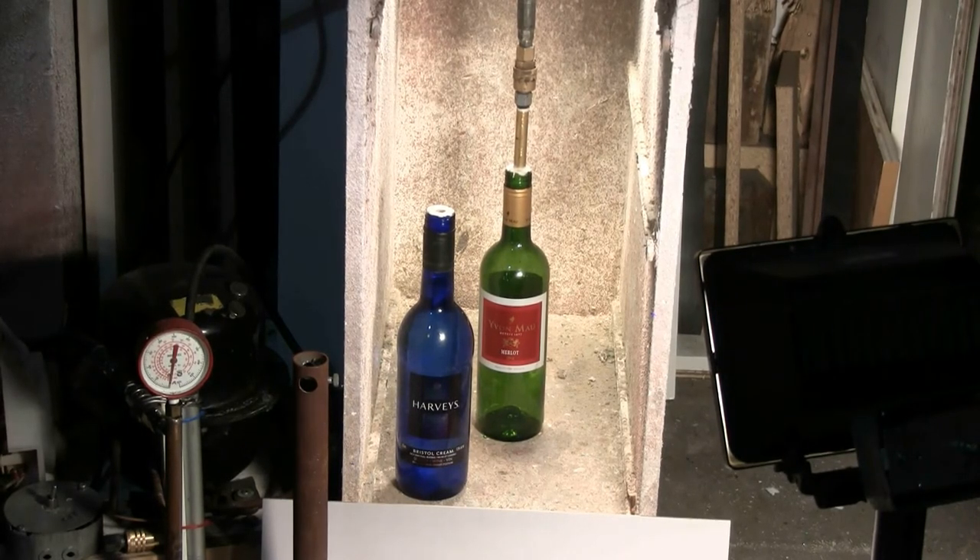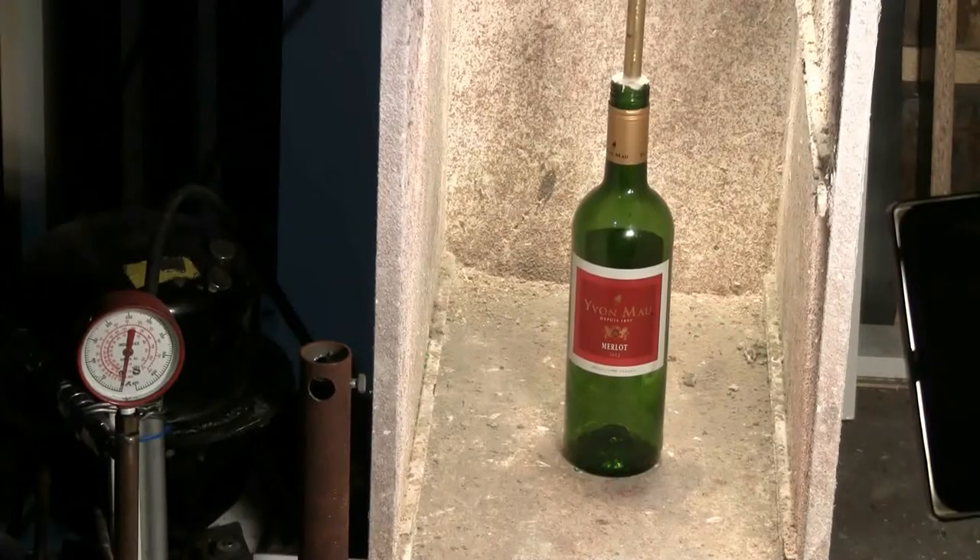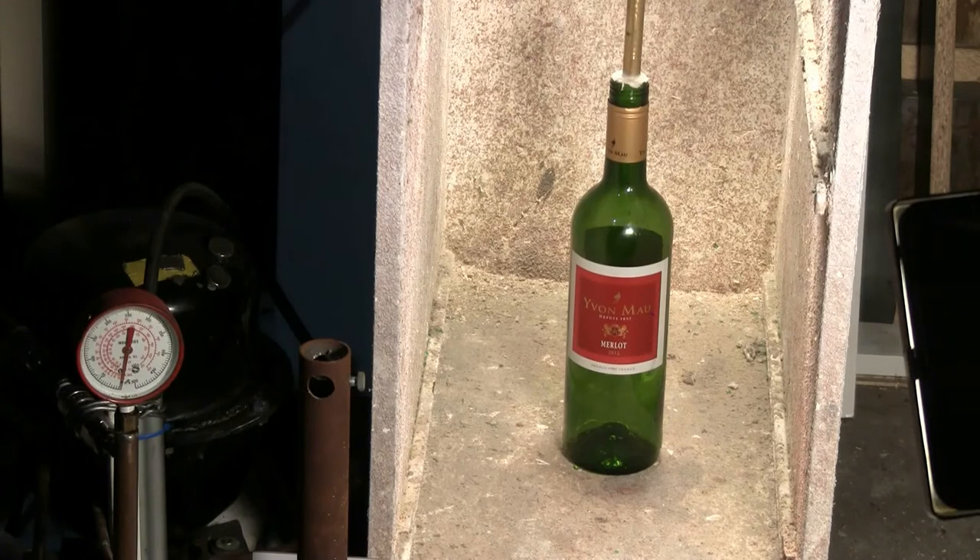I'm all set up so I'll start the compressor and head off into another room until I hear a result. Here goes — pressure is building, up to 50 pounds, no leaks. Goodbye.